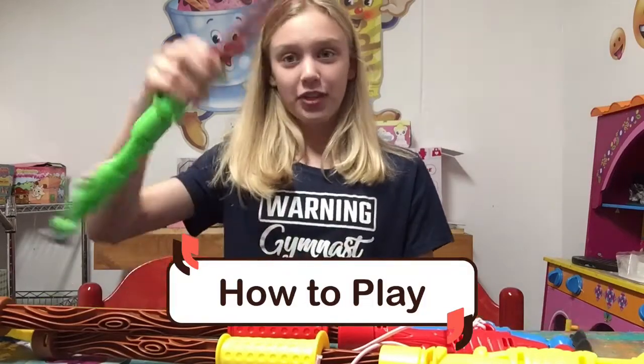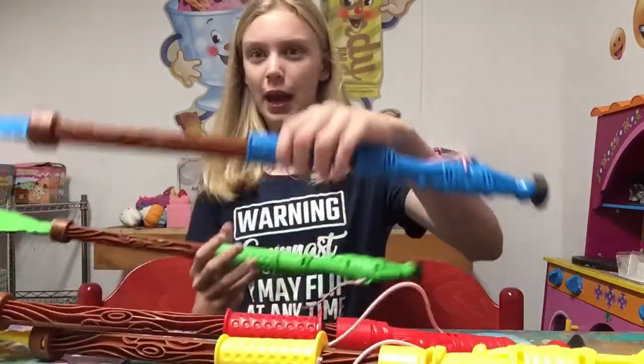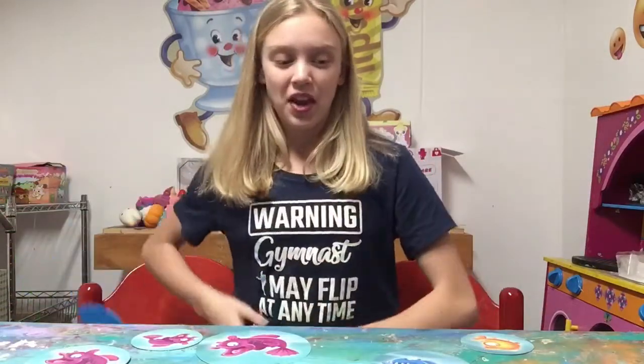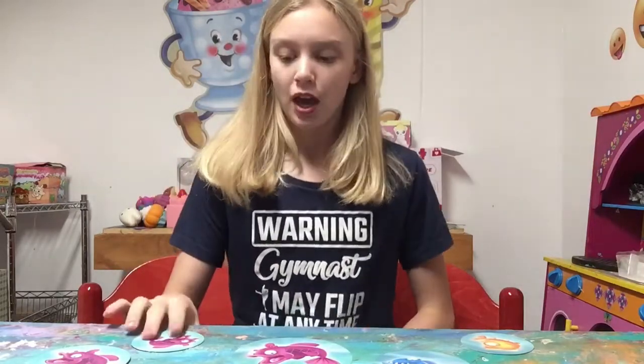Okay, now time to show you guys how to play. So these are the little things that we catch the fish with — these are the spears. There is a green one, a blue one, a red one, and a yellow one. And then we have all of these cool fish cards — there are more but there's not enough room on this table.